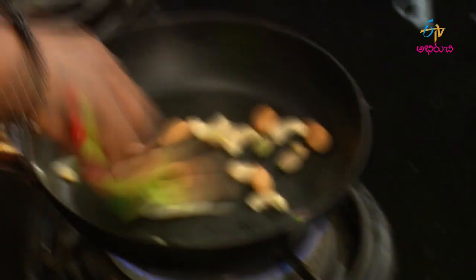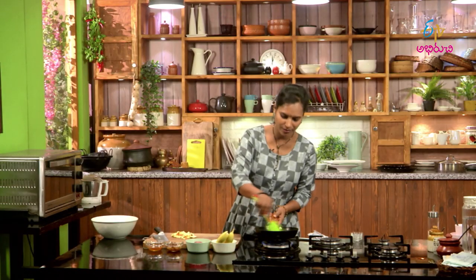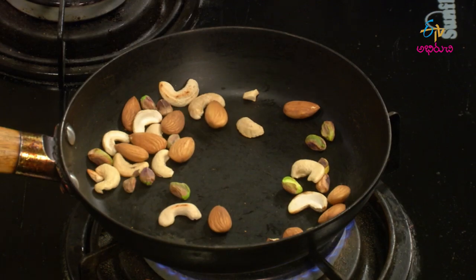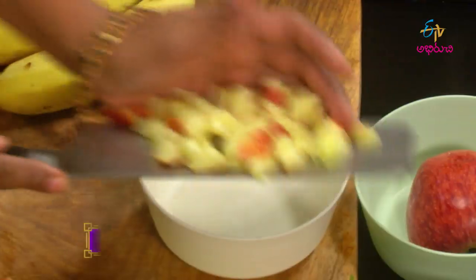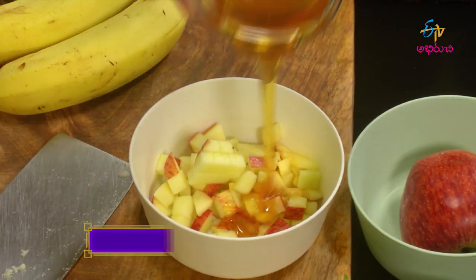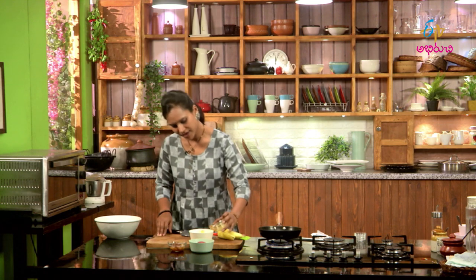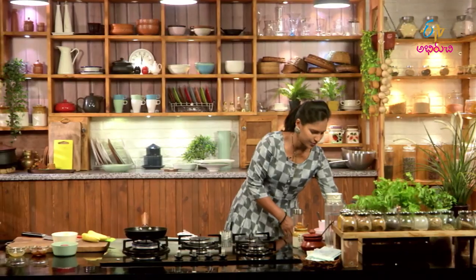We are going to cut the dry fruits into small pieces. I am going to make a dry fruit mix. We are going to cut the apples — do one of the apples. These ones are apple, and the top will be nice. The apple will also be placed on the top.